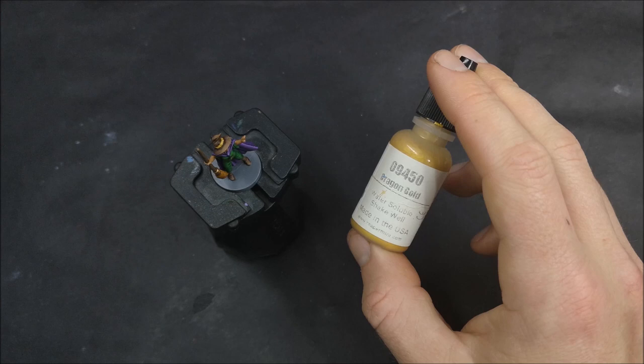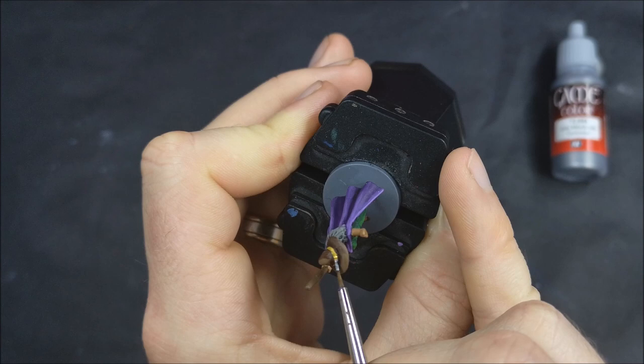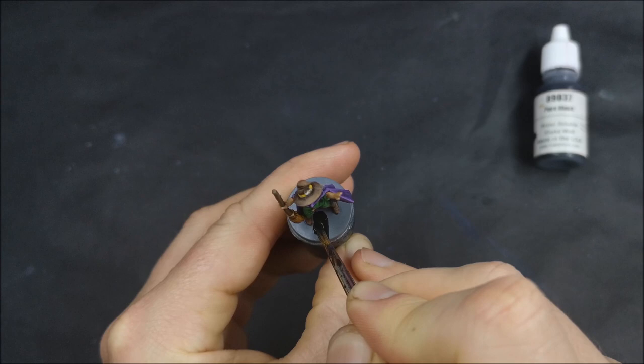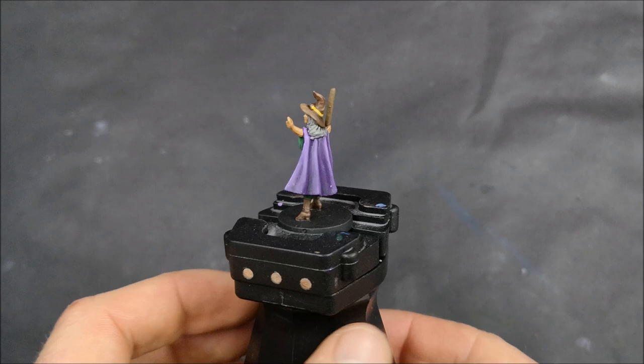Hugo, who I paint later in this video, I don't use any washes at all on him — certainly not for any part of his cloaks or robes — because he has much deeper recesses and they are much smoother, so washes weren't going to work as well for him. But here's Edith finished. Really happy with how she came up. She is quite a simple mini but the highlights in her robes work pretty well, and now we're getting on to Hugo.